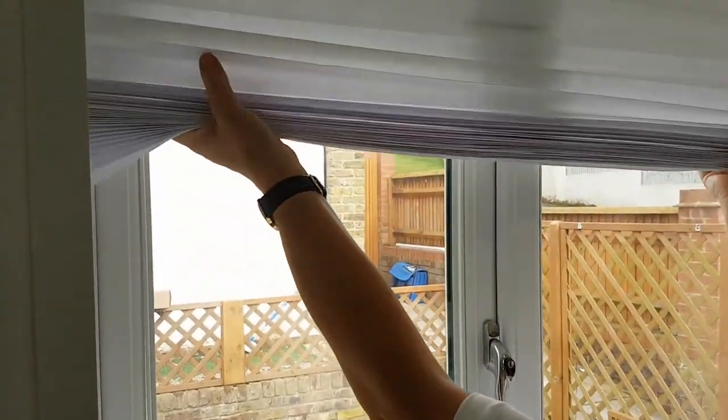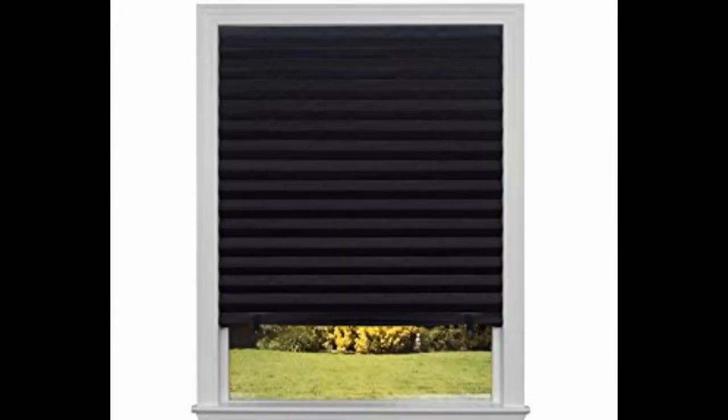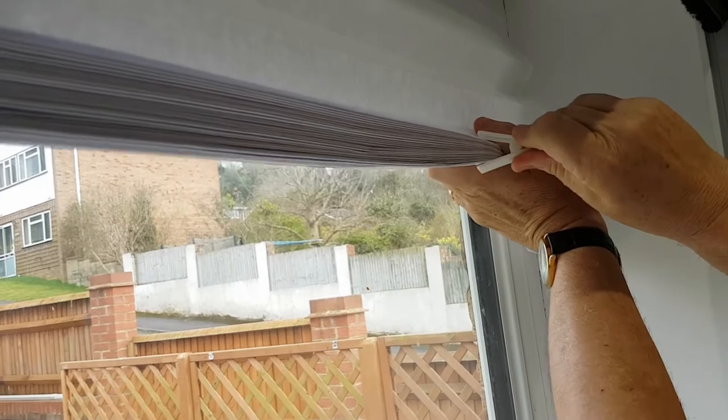Insta-Blind is available in two shades: light filtering white or blackout black, which can create the perfect lighting requirement in a new baby's nursery. An entirely cordless product, temporary blinds are totally child-safe.